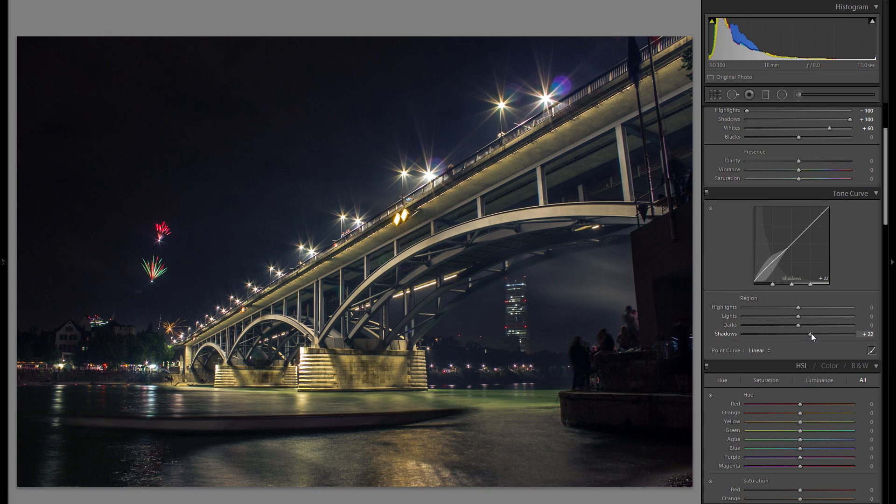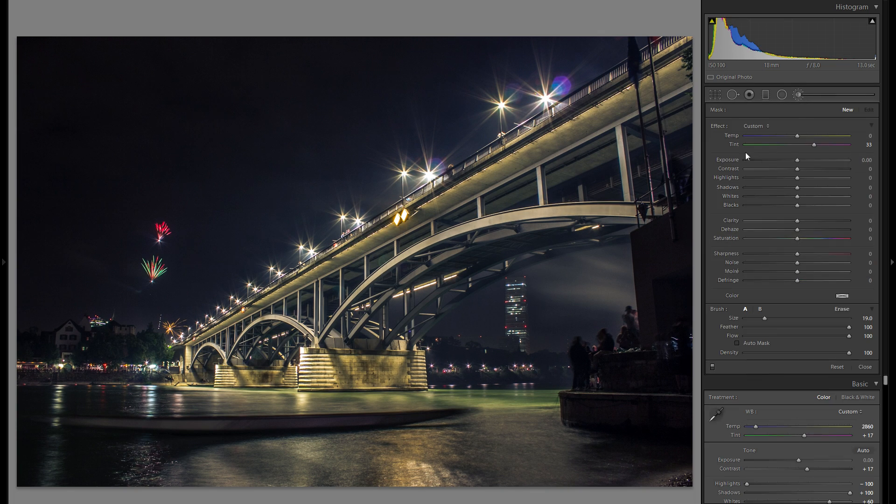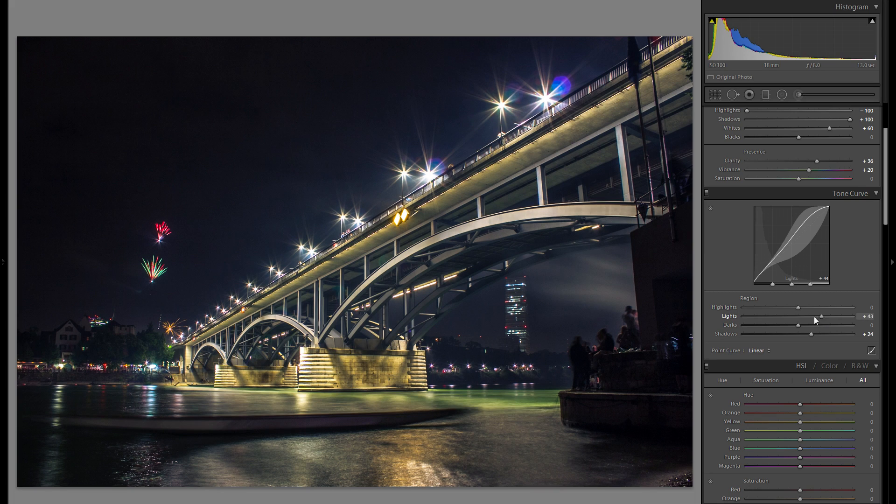I actually really like the look here. For clarity, don't be afraid to go into minus clarity, but here I like the look of plus clarity overall. I'll grab an adjustment brush with minus clarity and brush over some of the distant areas because I don't want too much clarity and texture there. Vibrance and saturation are very much up to you — I'll add a little bit.